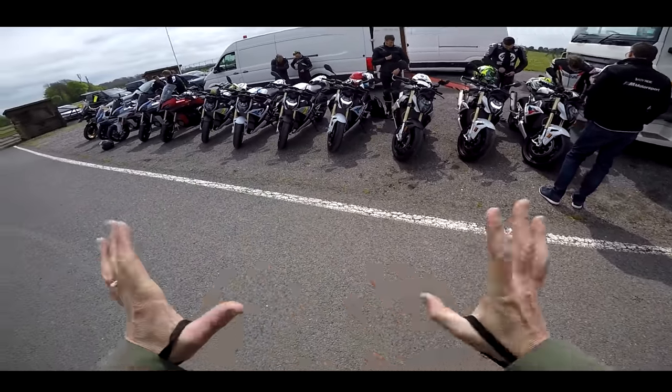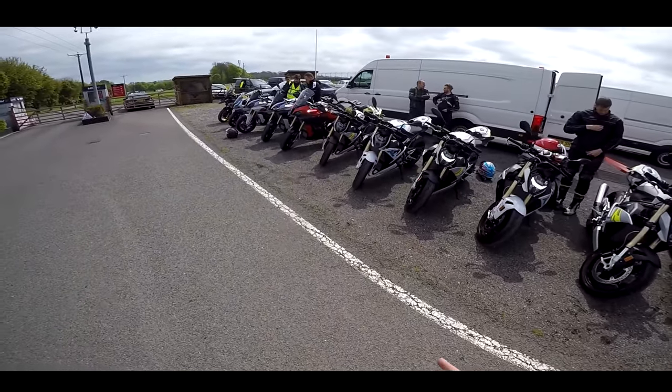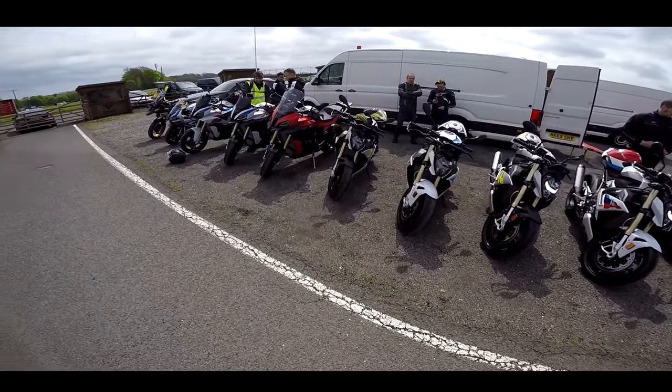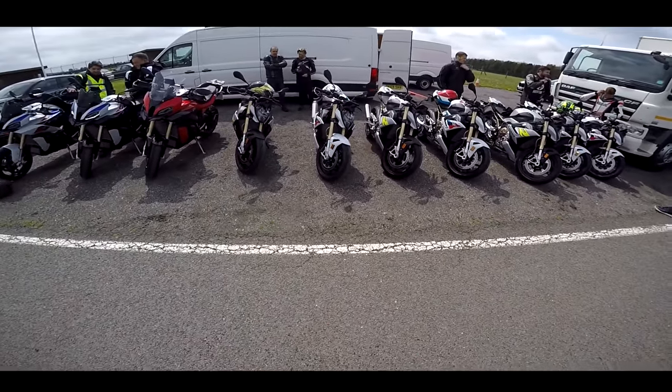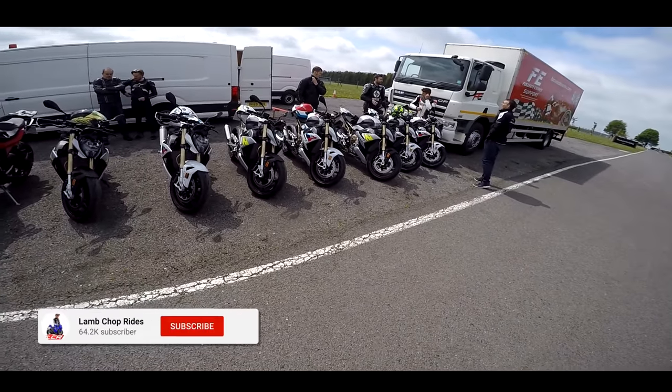We've just had the press briefing, talking all about this bike, all the specs. 165 horsepower, 114 Nm — exactly the same as the old model, more or less. No shift cam. What they've concentrated on is weight loss.